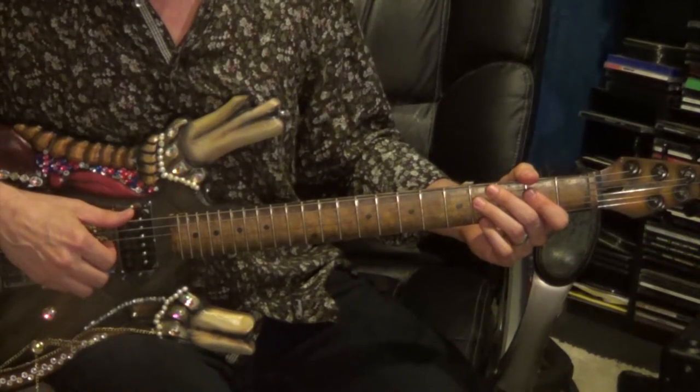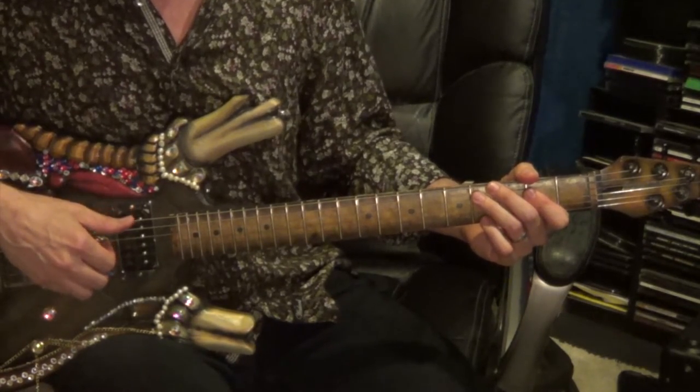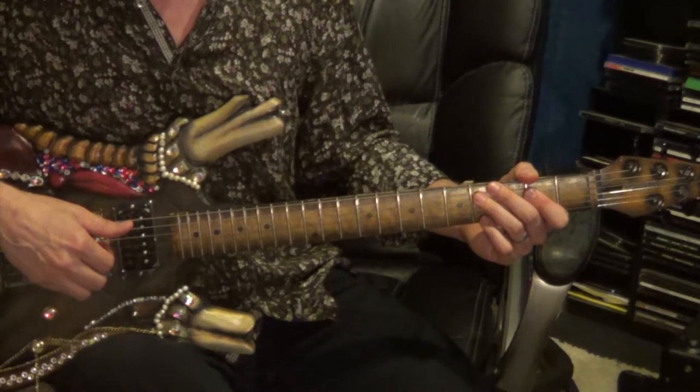Then you'll play the 6th string, 2nd fret, followed by the 4th string, 2nd fret, and the 4th string, 4th fret.